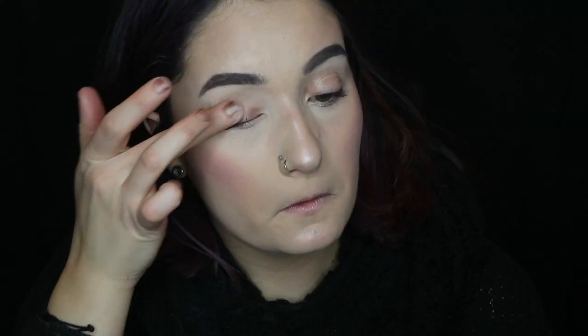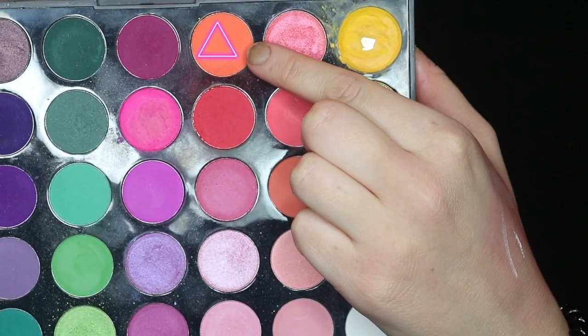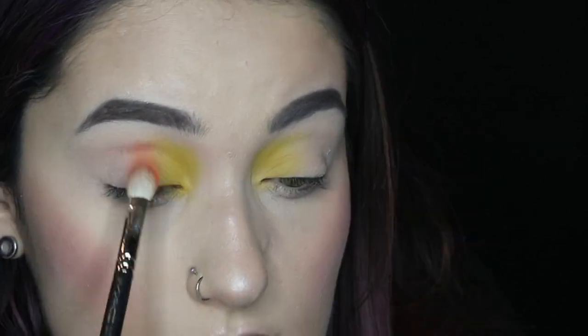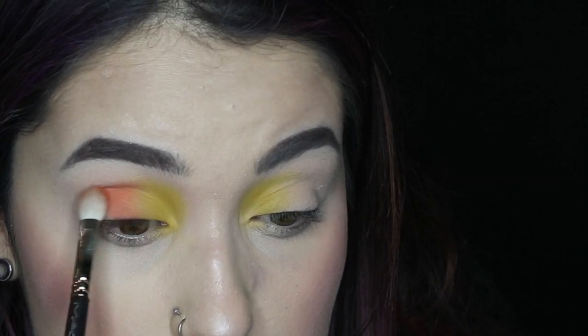I'm going to start by priming my eyes with the MAC Painterly Paint Pot. Then I'm going to be taking the Morphe 35B palette. I'm going to be taking that yellow shade and packing that into the inner corner. Then I'm going to be taking this bright orange shade and packing that color into the center of my lid. And then I'm going to be taking a big fluffy brush just to blend the yellow and the orange shade together.